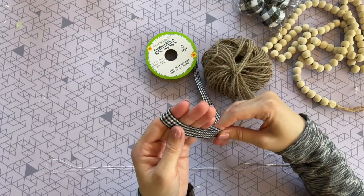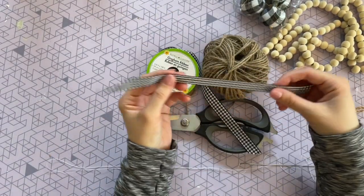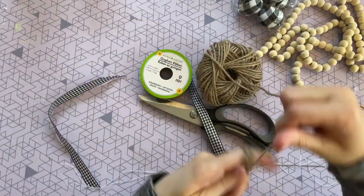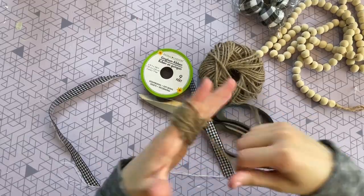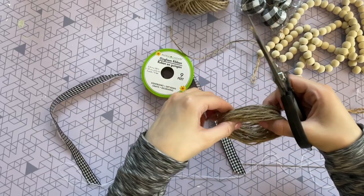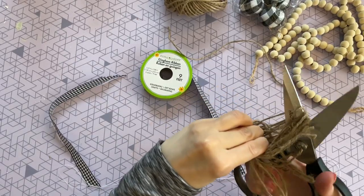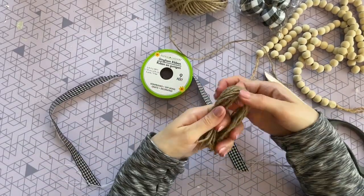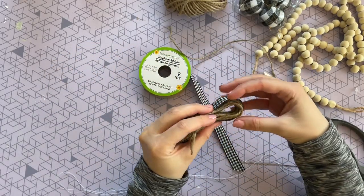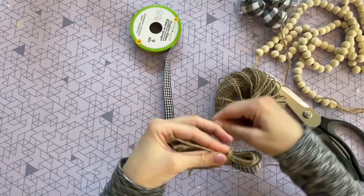To make my tassel I'm just taking that gingham ribbon, measuring it around my hand by folding it in half, and then setting that piece aside until I need it. Now I'm going to take that twine and wrap it around my four fingers a bunch of times — it just depends on how thick you want your tassel to be. Then you just want to slide it off your hand carefully and cut the strands on one side. I'm folding them in half, keeping my finger in the center so I don't lose the head of the tassel, then wrapping that gingham ribbon right around the top.